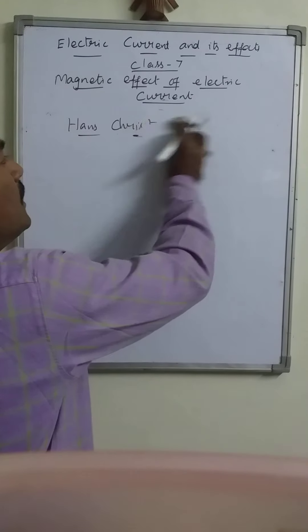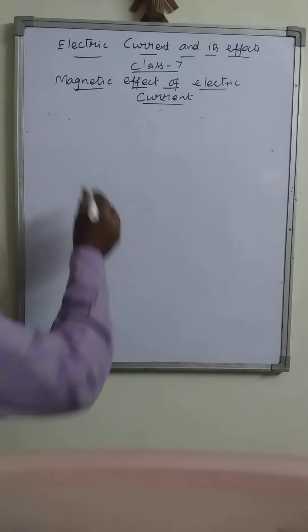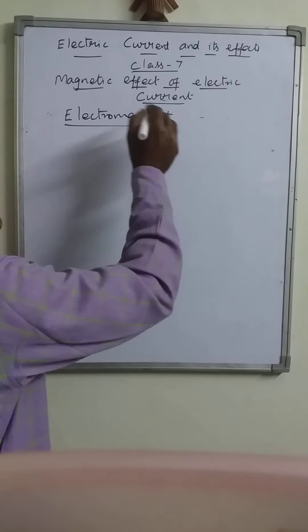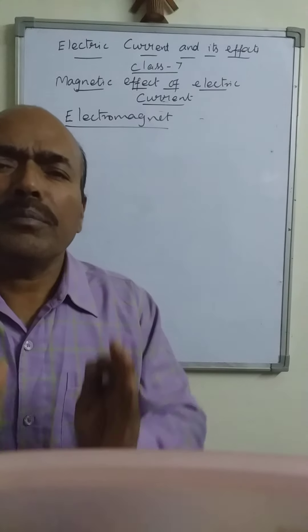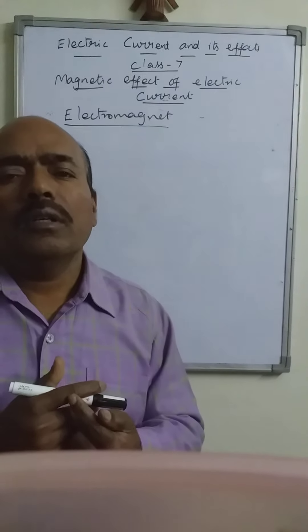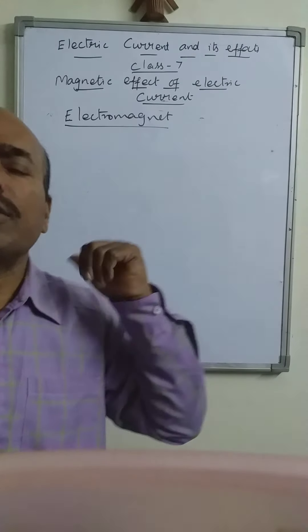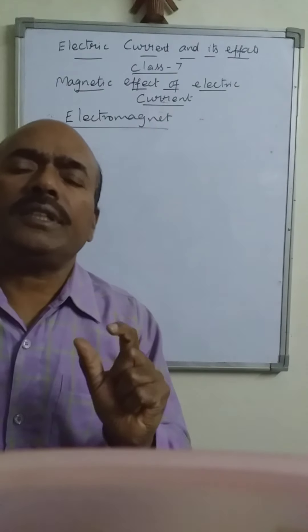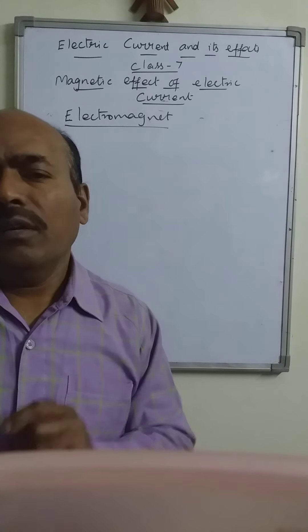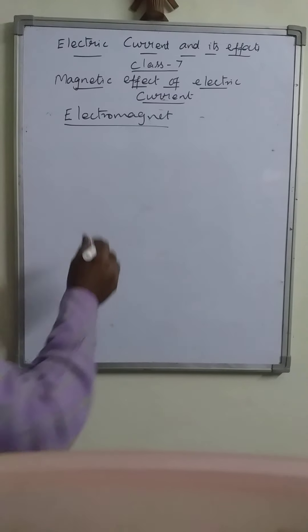In the previous class we adopted a method, but here we are going to make a material into a magnet by using this phenomenon — the magnetic effect of electric current. The magnet developed by this method is known as an electromagnet.